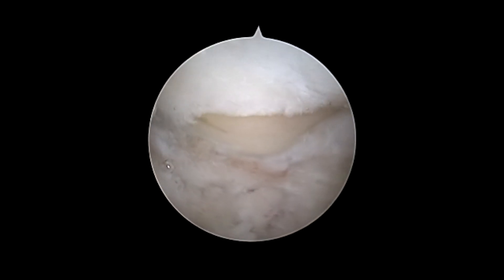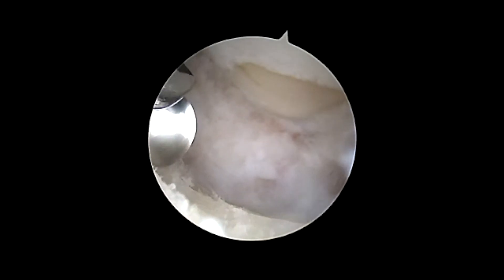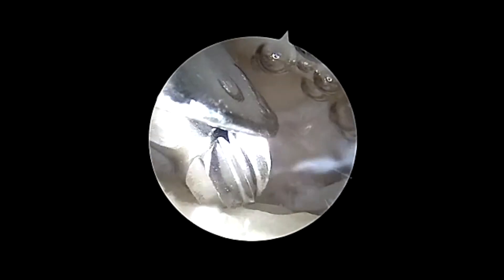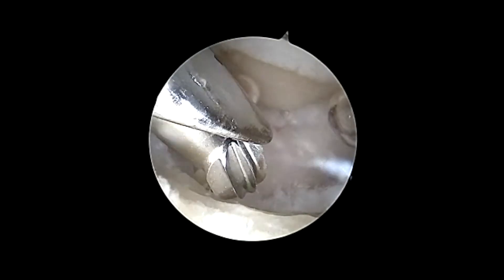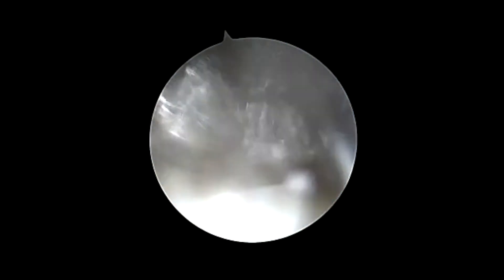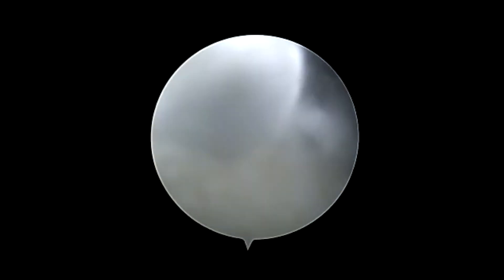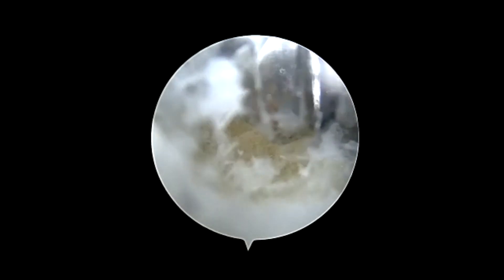Next, an arthroscopic burr is introduced into the CMC joint in order to perform the arthroscopic hemi trapeziectomy. An Arthrex 3.5 mm round burr is used to burr down the surface of the trapezial joint surface, followed by an Arthrex 4.5 mm round burr. Care is taken to protect any remaining native cartilage, and only the surfaces that are denuded of cartilage are burred down during this portion of the procedure.